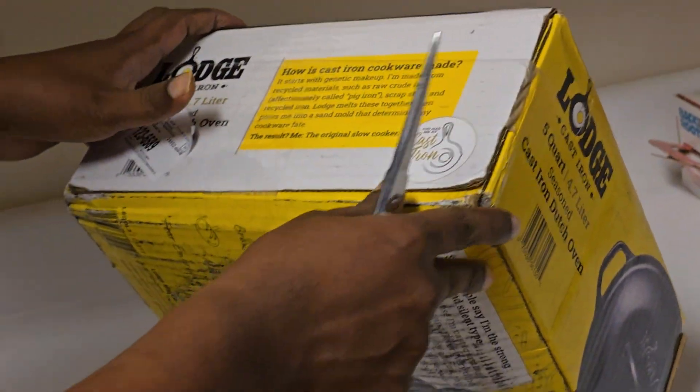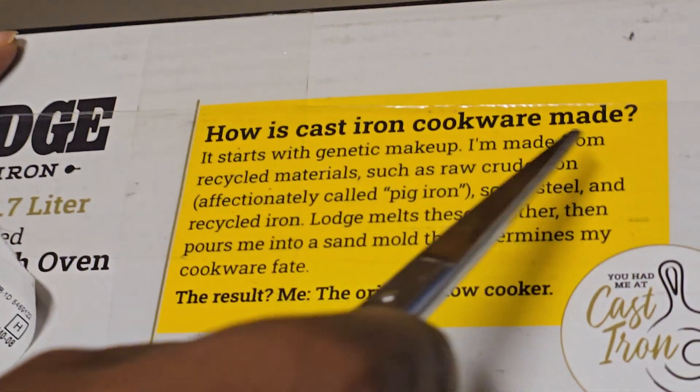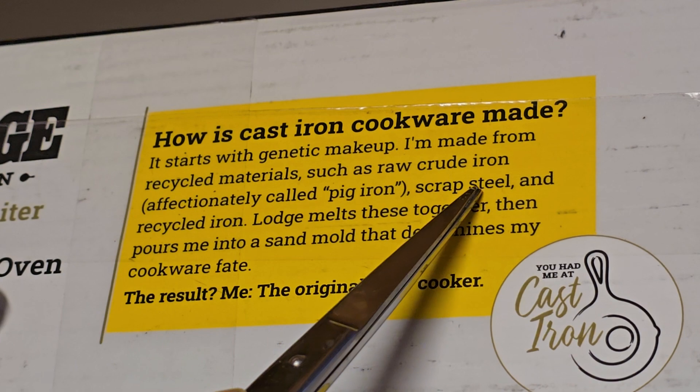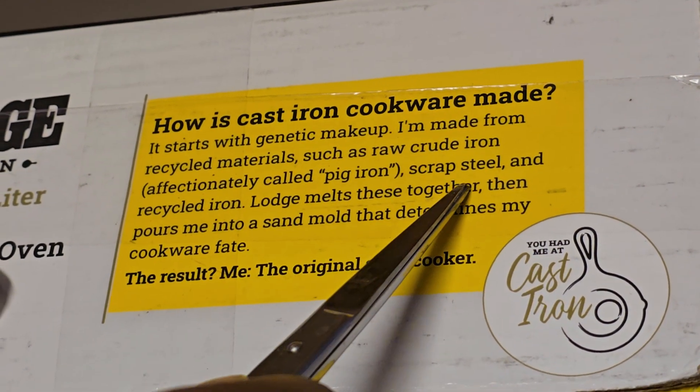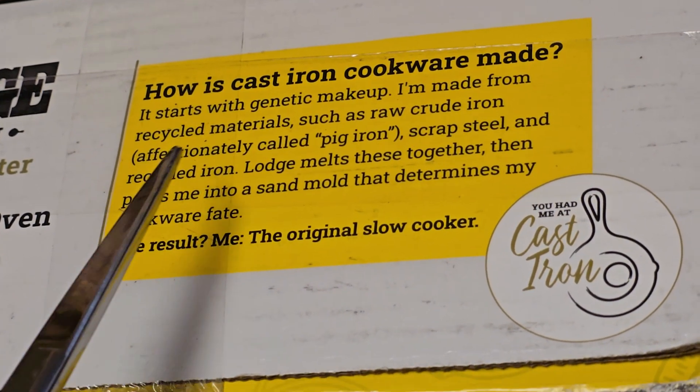This is what I have done. It starts with the casting. I made it from recycled materials: crude iron, scrap steel, and recycled oil. This will melt like a sand mold.